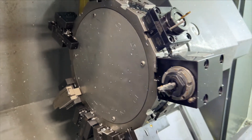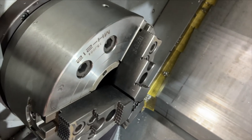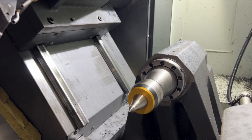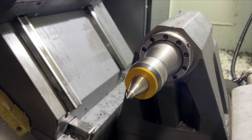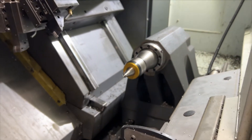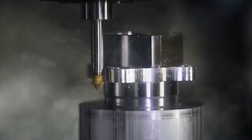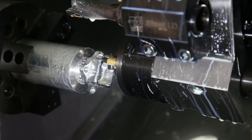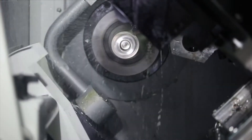I really like the Y-axis on this machine. It takes away the guesswork of having to do another op on a different machine. I'm literally able to do a complete part — even if I have to drill from the radial side and tap — and it just makes my life so much easier.